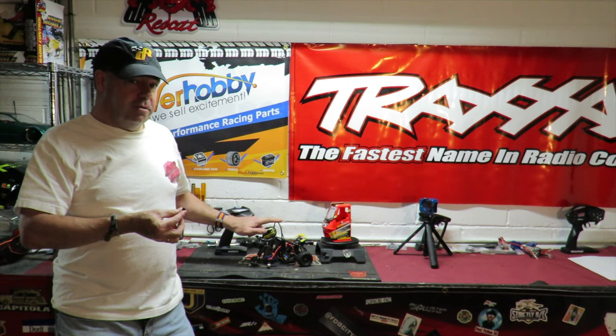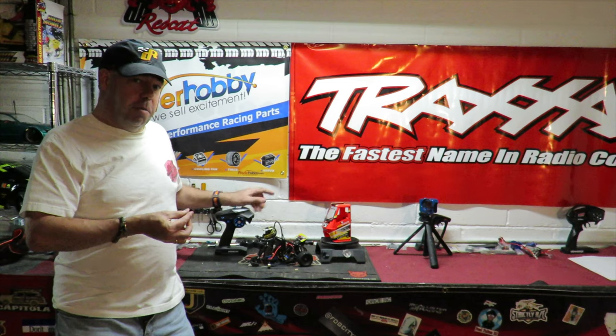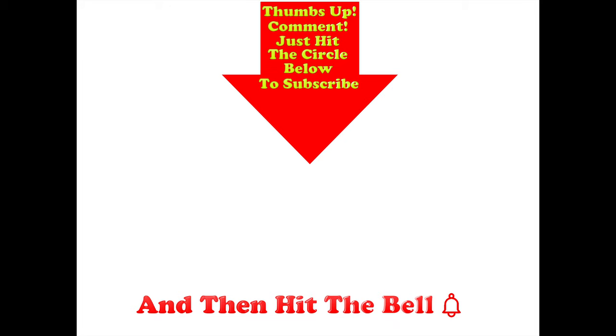Hope you like this. If you want to see more of the X Flamingo — get it fully sorted and with those drift tires on — don't forget to subscribe. Thanks for watching, stay safe. Thumbs up if you like this video, post any comments in the section below, hit the circle to subscribe, and don't forget to hit the bell.